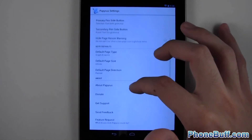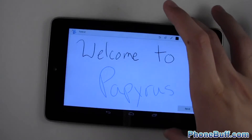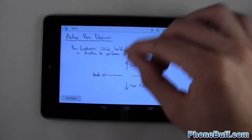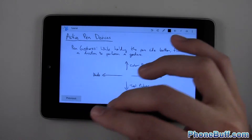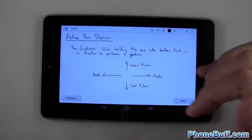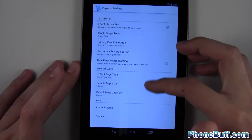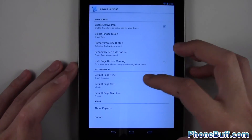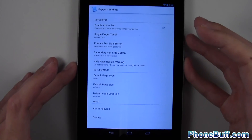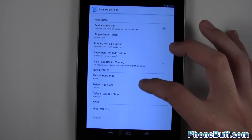The app includes a gestures tutorial. With an active pen, when holding the side button: swipe up for the color picker, swipe left or right for undo and redo, and swipe down for the tool picker to choose between the selection, eraser, or pen tool. In Settings you can also change the default page type — currently set to Graph — to blank or any other style, and set the default page size to Infinite or a fixed size.